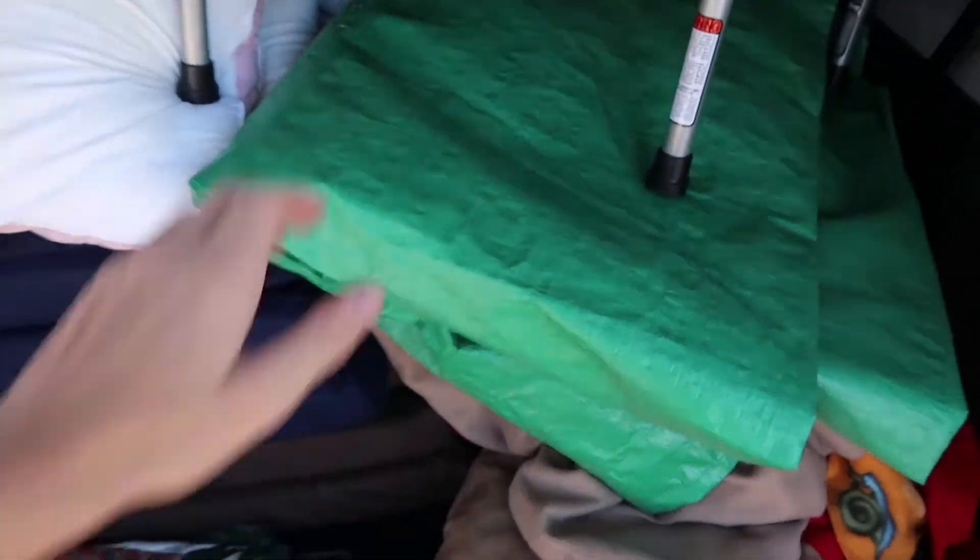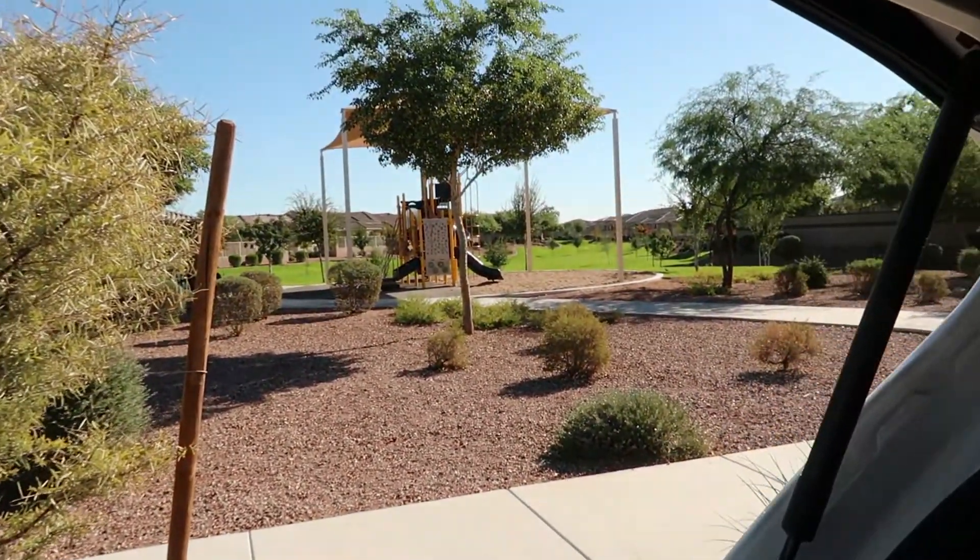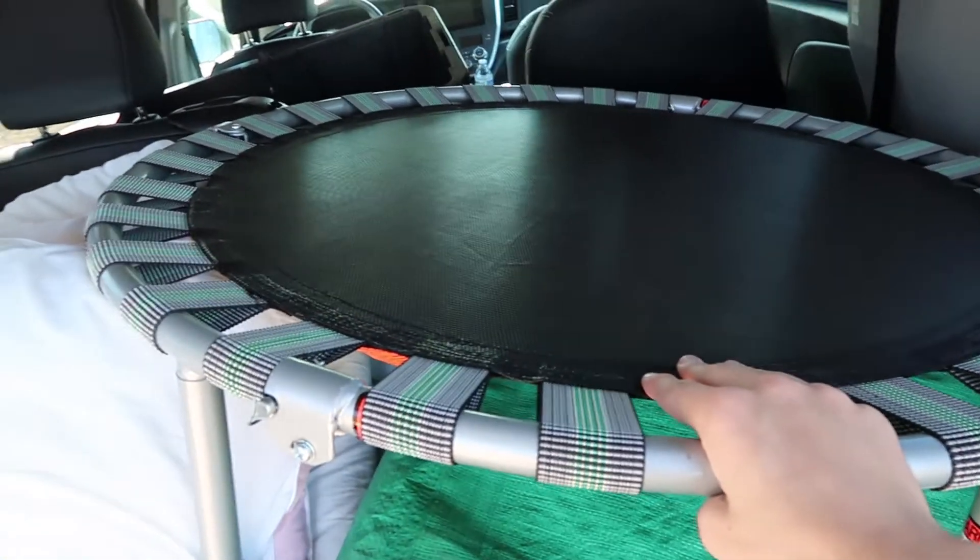This is all the stuff I brought. I brought a tarp to put all the pads on so it doesn't get dirty, because I don't know how dirty the grass is right now. I also brought these pads and pillows and blankets, and obviously the mini trampoline so I can jump off of it.